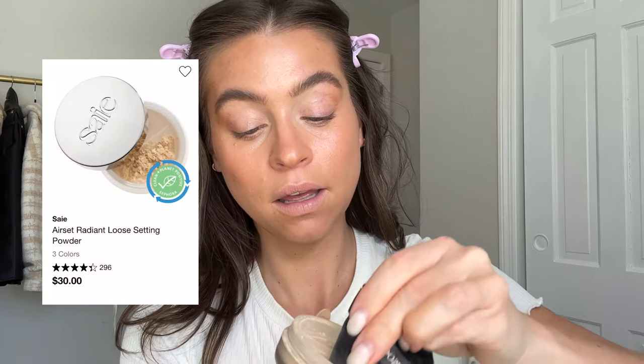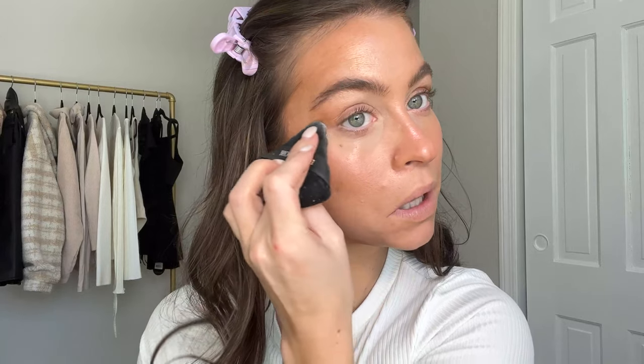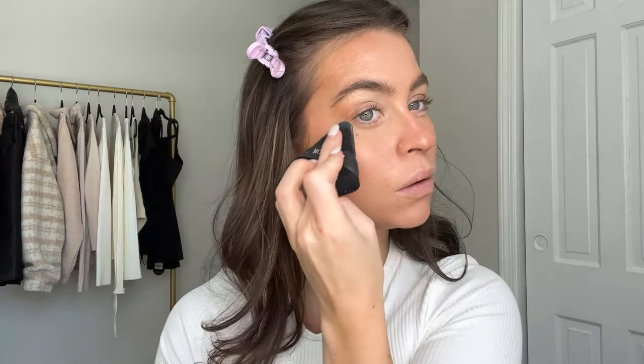I need a touch of powder just to set the under eye. I don't have my Givenchy Prism Libre - I placed a massive Sephora order and will do an unboxing. In the meantime, I'm taking my little puffy puff with a little bit of my Say powder and coating the tip, then setting under the eye and where I crease. I might go back over any greasy areas but I don't want to kill the glow - it's a healthy balance. Make sure there's no powder lying around so dust off any excess.